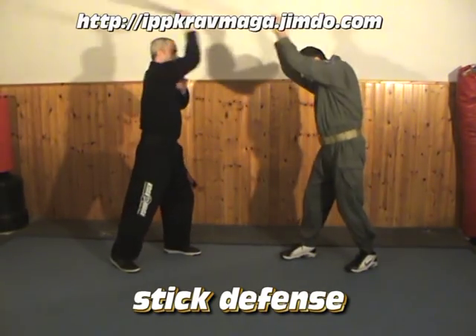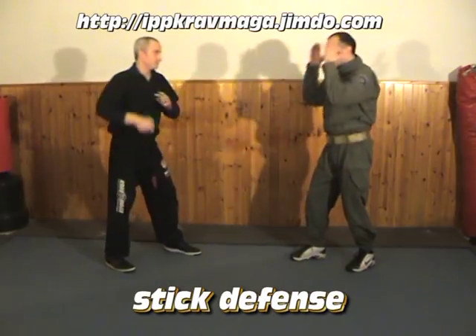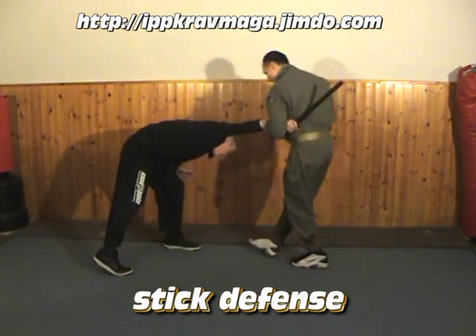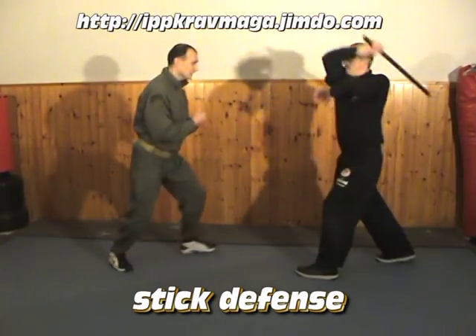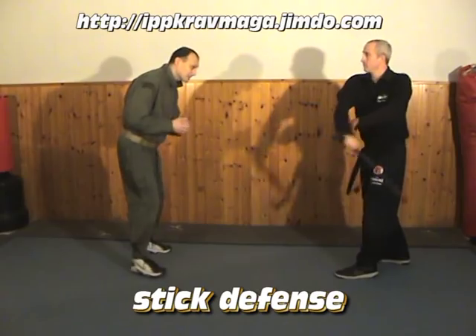The most important thing is to go here. Protect your head, close the distance, here, strike, and then disarm. And this circle — here, here, and then here. Very, very simple. How to disarm.